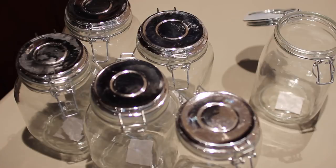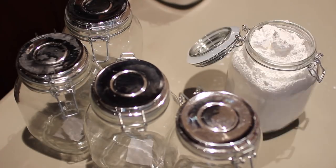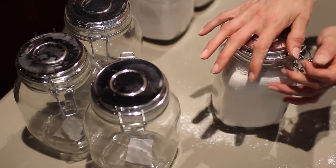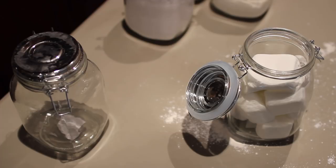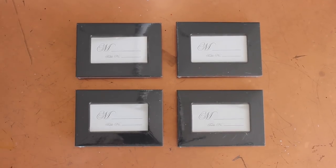No one else in the house uses baking supplies, so I didn't feel the need to label the jars I picked up from the 99 cent store. I like how it looks without the labels, and if you know what it is, you don't need to label it. Since I'm the only one that uses them, I made that executive decision.